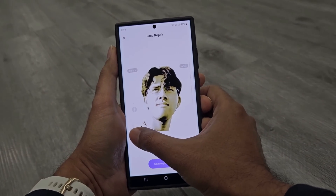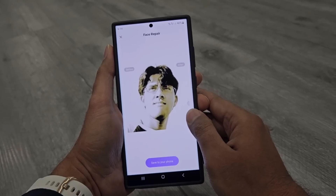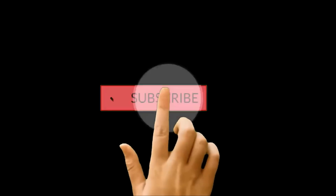What's up guys, this is Sean Heather, and in this video I am going to show you how to repair your old pictures to improve their quality and even colorize the black and white pictures.